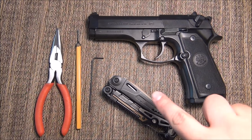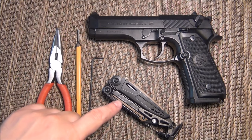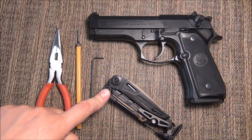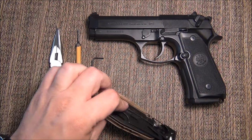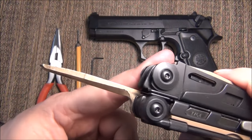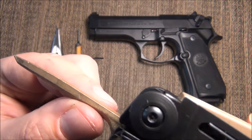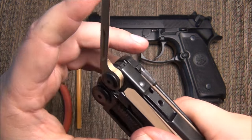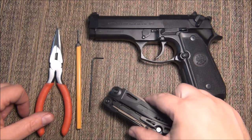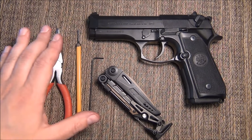I also always, anytime I do anything with a gun — clean it, work on it, anything — I use my Leatherman Mutt. This thing has been absolutely priceless. I also have this brass scraper, which is the most used tool. You can tell I use it all the time, there's marks all over it. This is very, very important. So if you don't have one of these yet and you do a lot of work on your guns, I highly recommend it. There's definitely workarounds with other tools, but to have this with you is priceless.